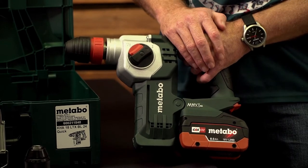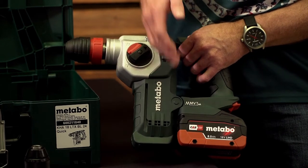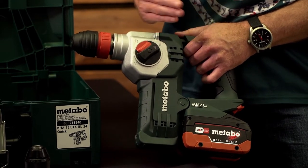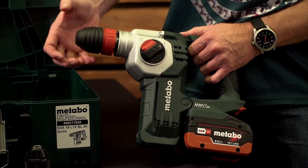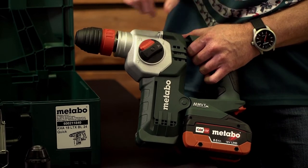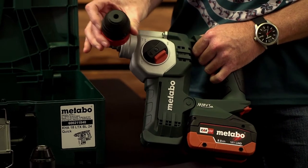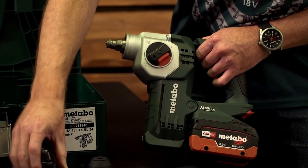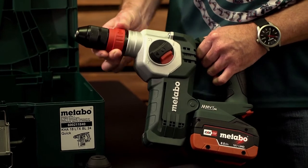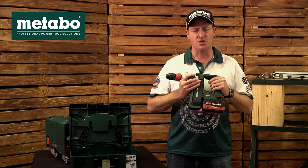One single 18-volt battery drives this machine. The LTX BL is the most powerful brushless motor, positioned vertically to make the machine very compact. 24 refers to the SDS drill bit maximum capacity into concrete. The Quick means that when in drilling mode for wood or steel, you have a quick one-handed chuck change — removing your SDS chuck and fitting the full metal keyless chuck, which is supplied as standard with this machine.